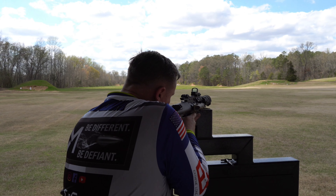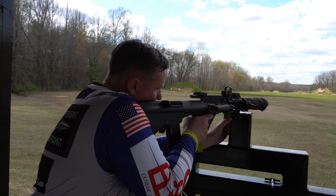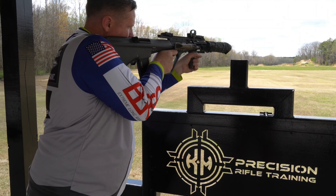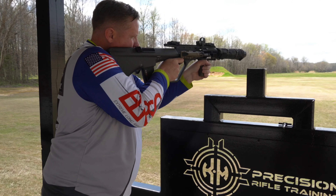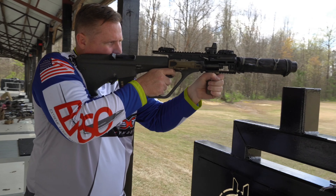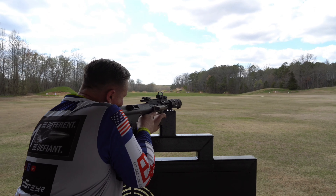I saw the fireball out in the corner of my eye. It's a friend. It's an RMR at .350.